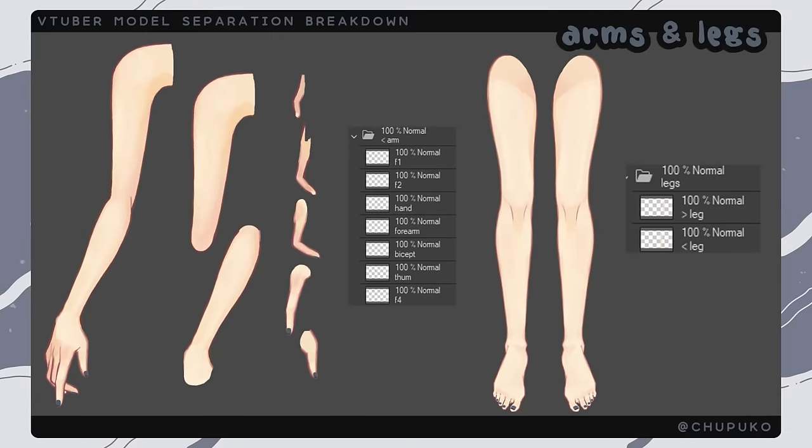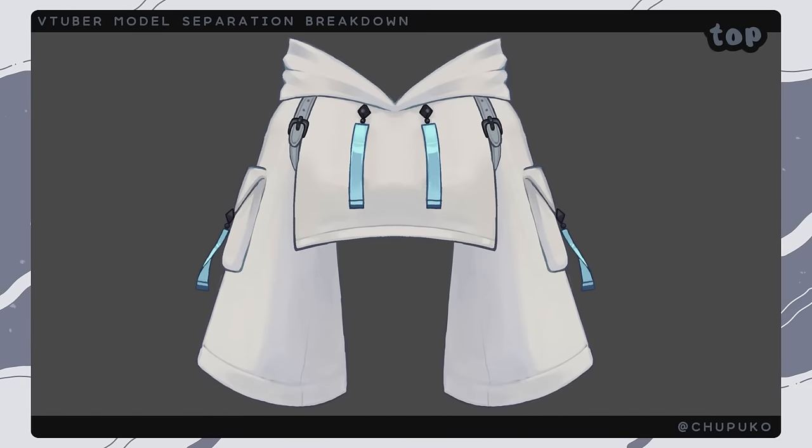Next are my arms and legs. From the waist down I stopped separating as much, so my legs are just one layer and I have no shoes. For my arms I have the upper arm, the lower arm, and then a finger separated. Usually I'd separate the hand from the forearm but I was a little lazy. I'm planning on doing arm toggles which is why I'm separating the bicep and forearm. I'm not planning on hand toggles with the arm down so I don't mind having the hand attached to the forearm.